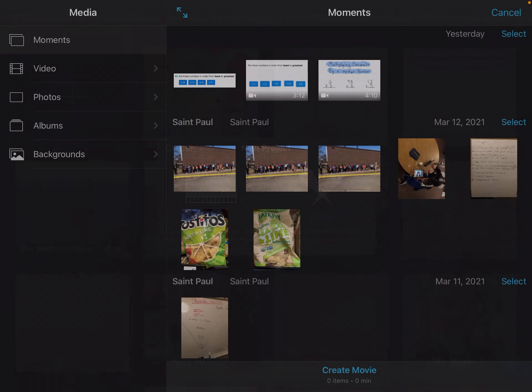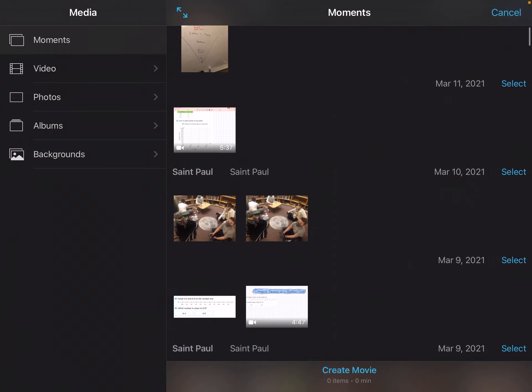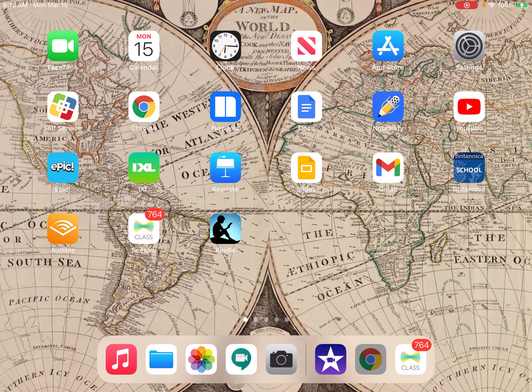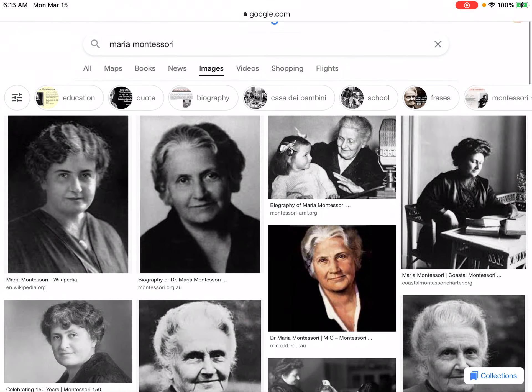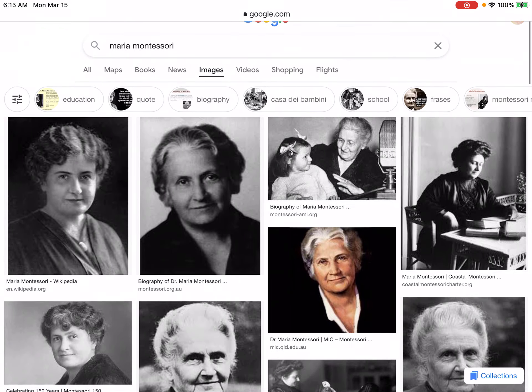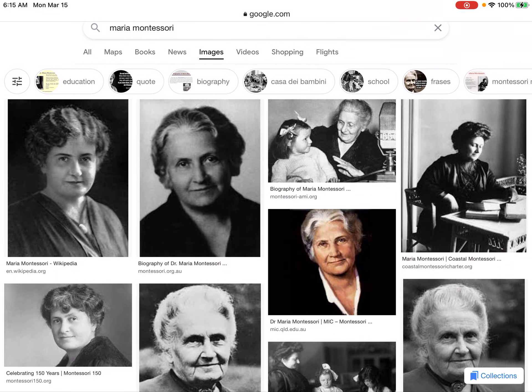Before you can start your project, you will need to select a picture to get started with. You will need to have some picture that you want to include in your documentary. I'm going to go ahead and go to Chrome here — I'm going to be making a documentary about Maria Montessori, so I'm going to select a picture of just anything to get started with.